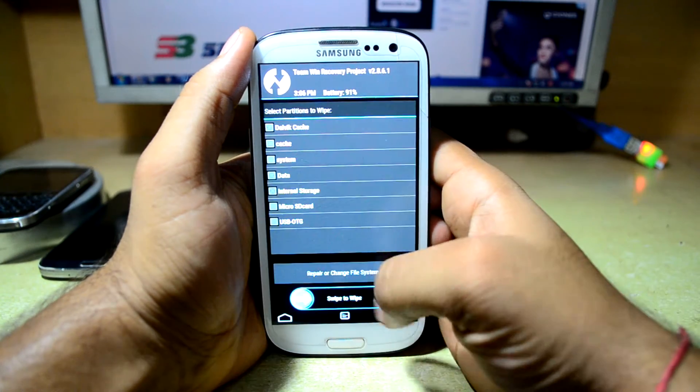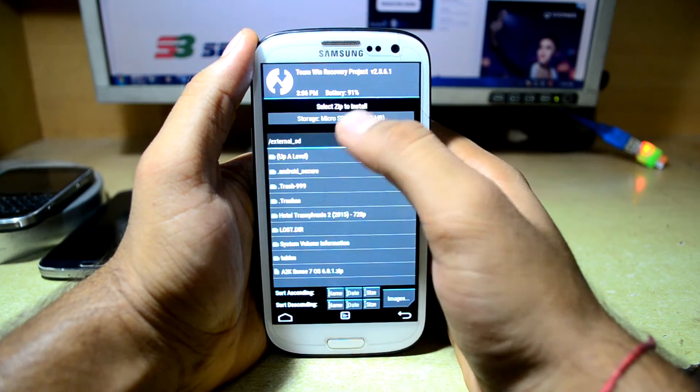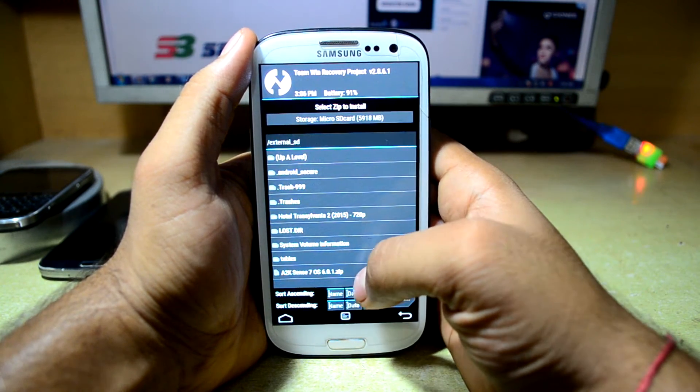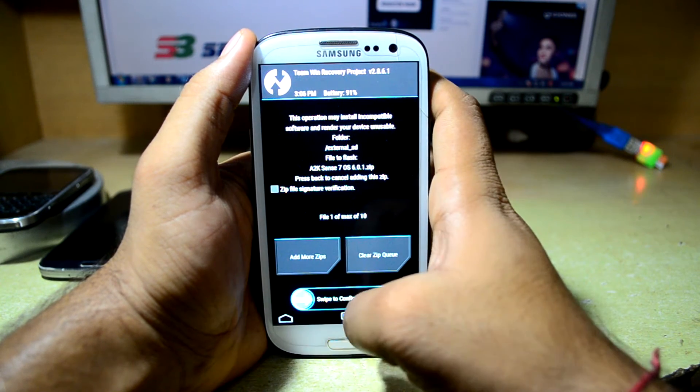Now we are going to go back and then go to Install. We are going to select the micro SD card because the ROM is on my micro SD card — there is the ROM A2K Sense7 OS — and we are going to swipe to confirm flash.